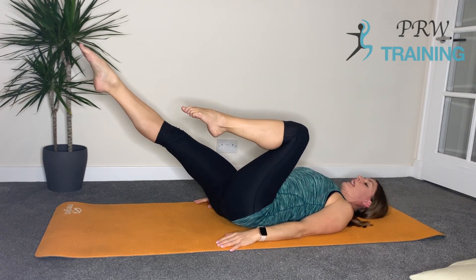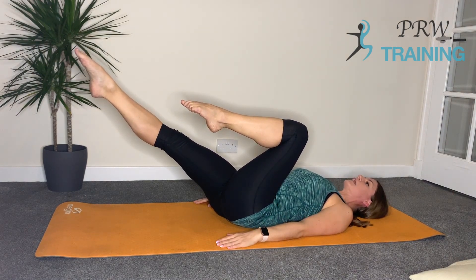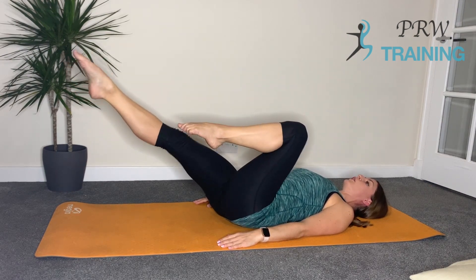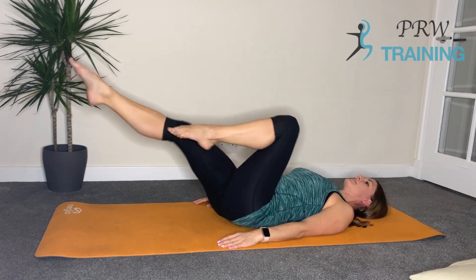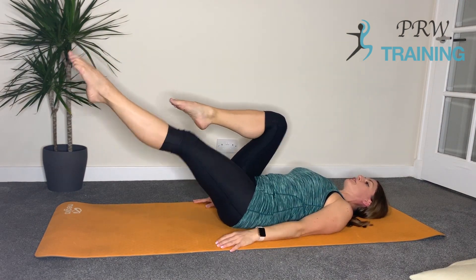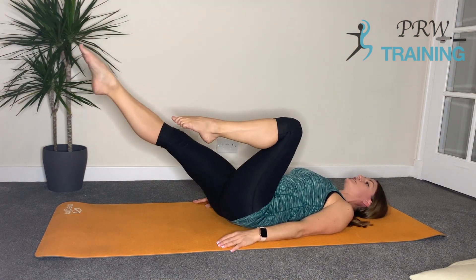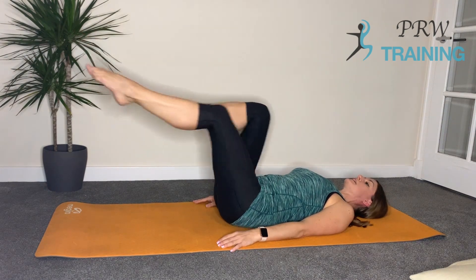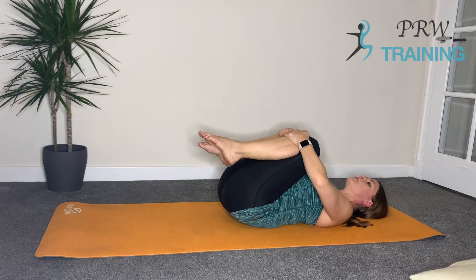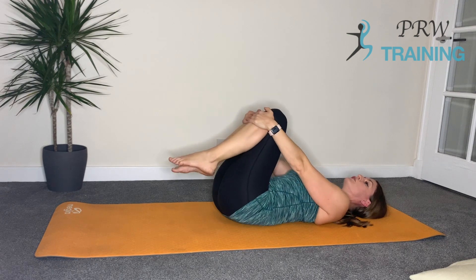We're going to lengthen one leg away and then switch those legs over 20 times, with the neck and shoulders remaining nice and relaxed. Off we go — one, two, three, four, five, six, seven, eight. Keep pulling down here — ten, eleven, twelve. Nice and long with the leg — thirteen, fourteen, fifteen, sixteen, seventeen, eighteen, nineteen, twenty. Bring the knees into the chest, just hug them. Allow the legs to rock gently side to side and do a little circle with the legs if you need to, then the other direction.